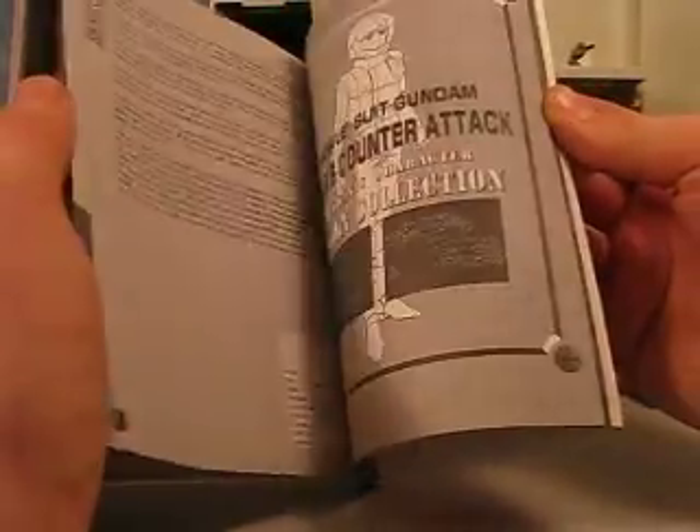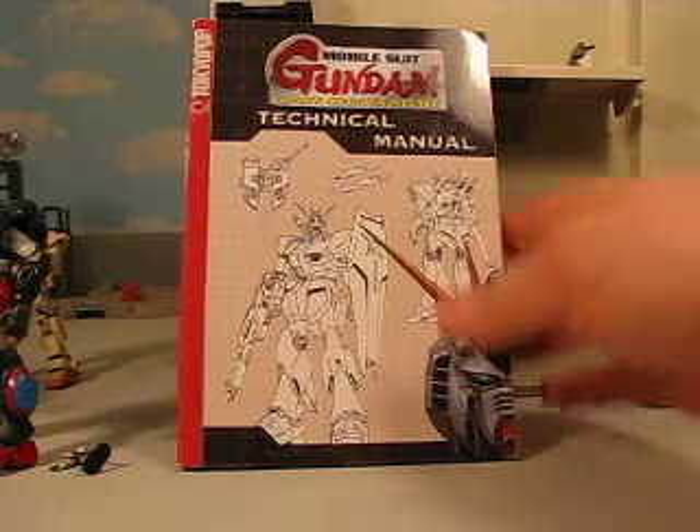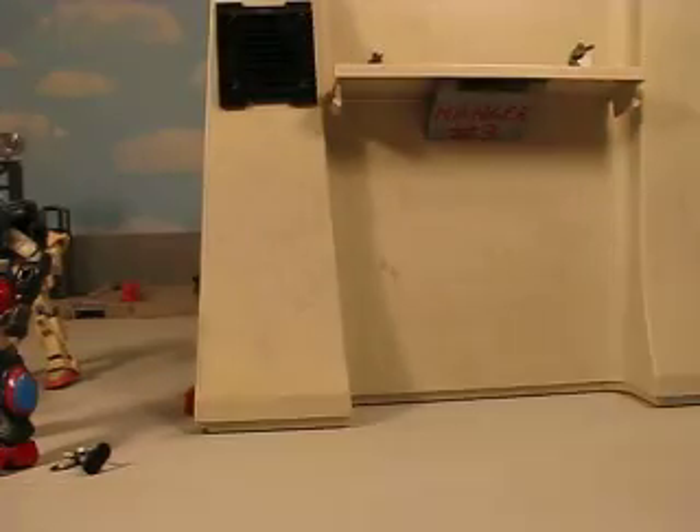It also covers Double Zeta. We don't have Double Zeta suits really appearing in here, but it gives some data on Double Zeta and Zeta. Very cool technical manual — if you can find it, make sure to grab it because it's awesome. Hope you guys enjoyed the review. Catch you later.